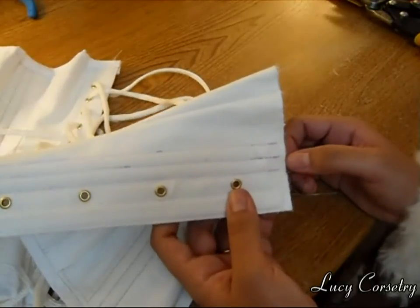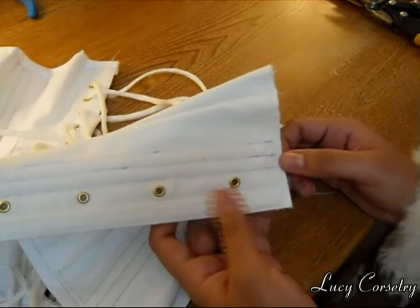Just make sure you use appropriate eye protection. That's how you make your boning channels and put in your boning. I'll see you in the next video!